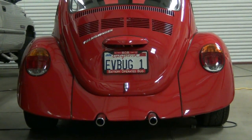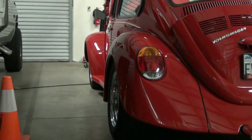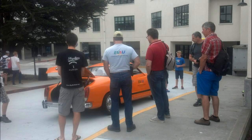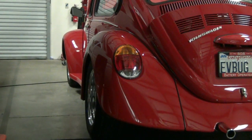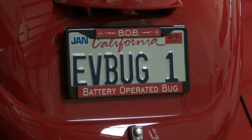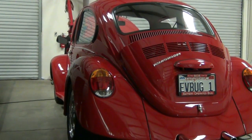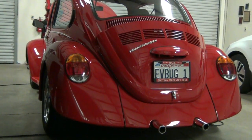The Karmann Ghia became a daily driver and the vehicle that we used for seven years. From 2008 to 2012, Bob — as we call him, which stands for Battery Operated Bug — was our marketing vehicle. Then Carmen came on the scene and was used for a little over seven years. We just recently sold her and removed the conversion components from the Karmann Ghia and put them in the bug.